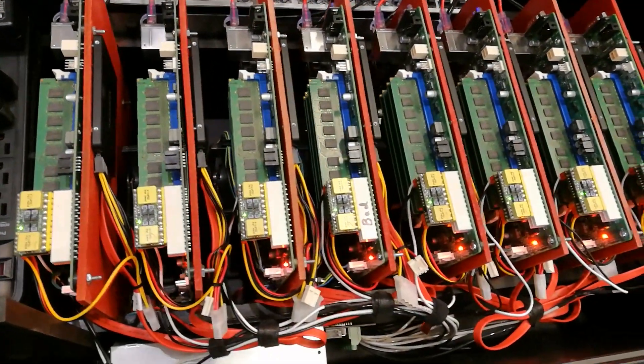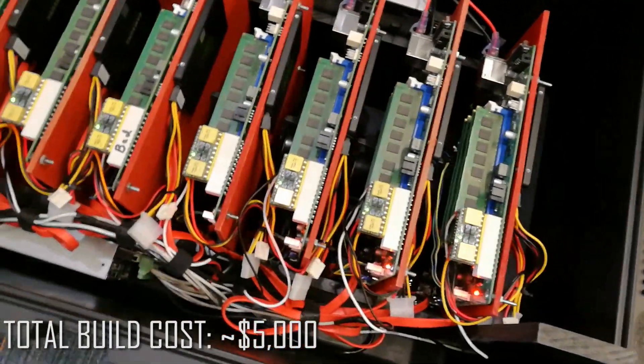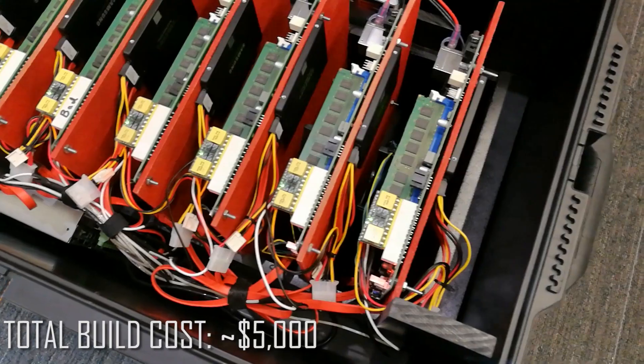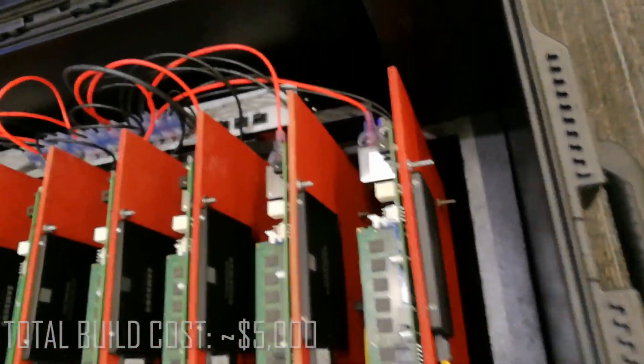Cloud management is being done by CloudForms and Ansible Tower. The container platform running on top is our product called OpenShift. I can actually provision the entire software stack on this in about an hour from start to finish, all with automation and infrastructure as code.